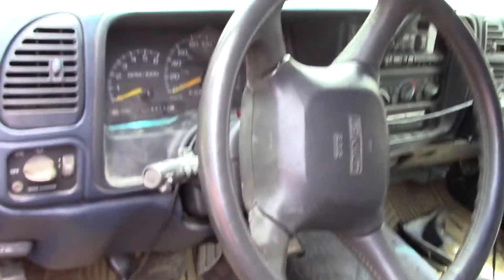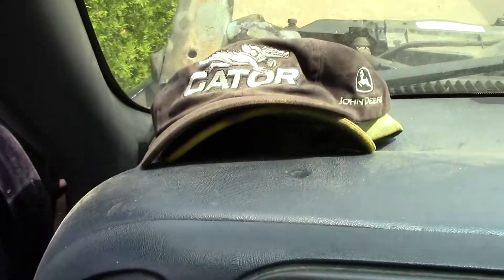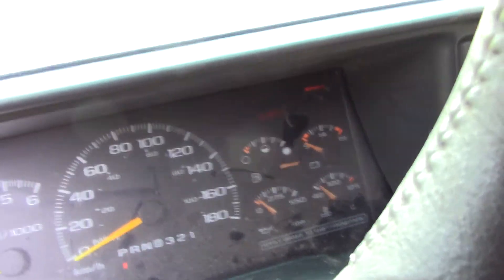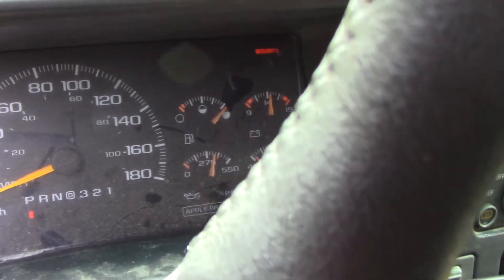The dash there, it looks pretty good. The old Gator hat. Hang on, I'll try to give you a shot here. See, she starts like a Chev's supposed to start.